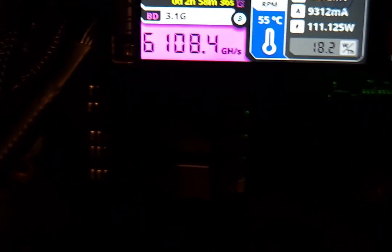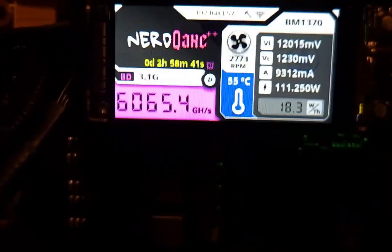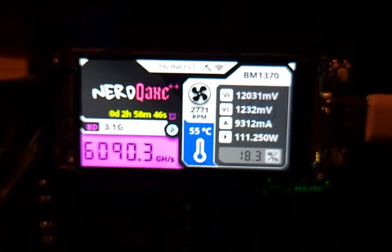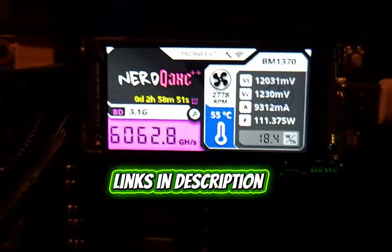Just a quick update for everyone who watched my last dual mining video: the firmware in that video was removed because it had a lot of bugs and was showing UI problems. They just released a new one that should fix all that. I'll have all the links in the description down below.